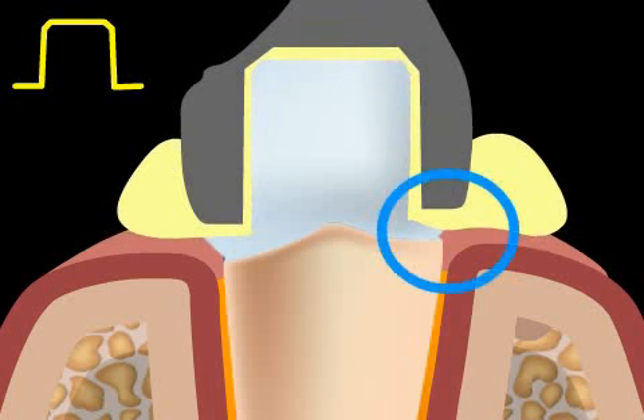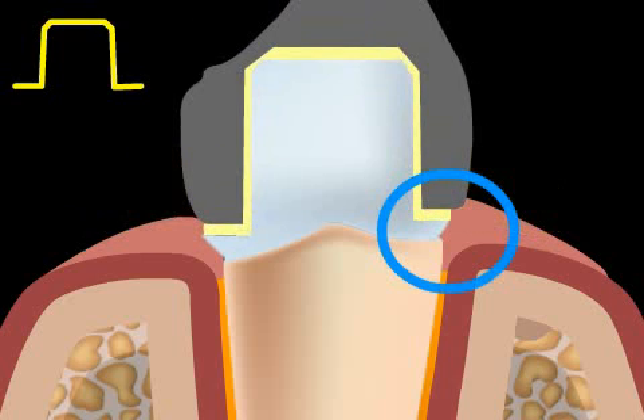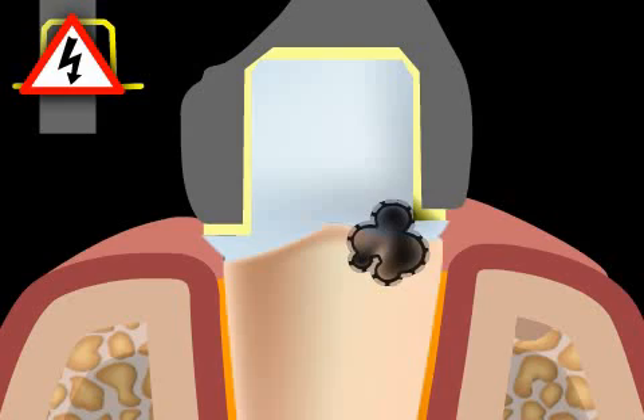Contrary to the tangent cut, unfortunately the glue used in cementing the crown cannot flow away well through the step, resulting in a wide glue joint. The risk that the glue — in most cases cement — will wash away over time and a root cavity will develop is very high.